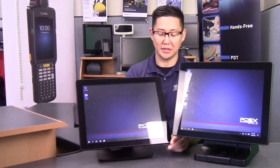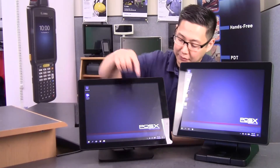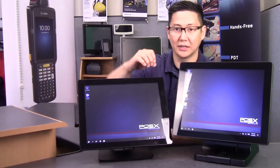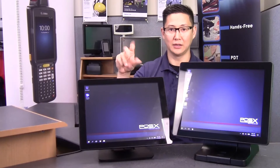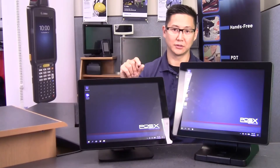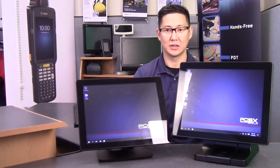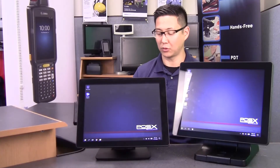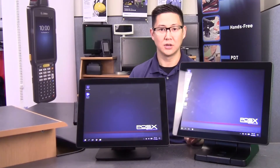It uses a PCAP display — it's very bright, very vibrant, very responsive. It can do multi-touch if your software allows gesturing, so you can enlarge a screen using three fingers or two fingers, or swiping left and right. Multi-touch is a nice feature for point of sale if your software supports it, though not all software supports multi-touch.